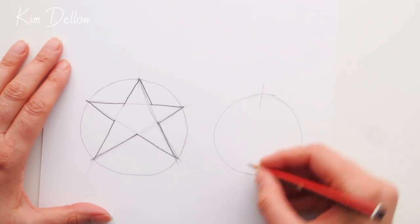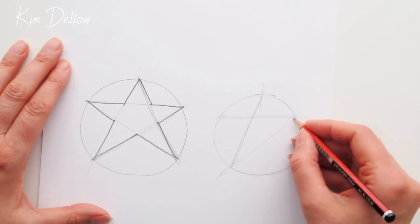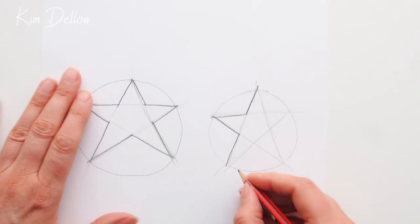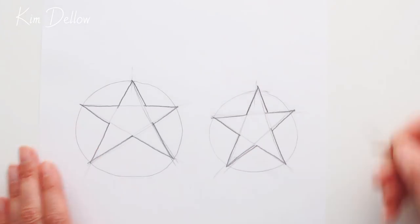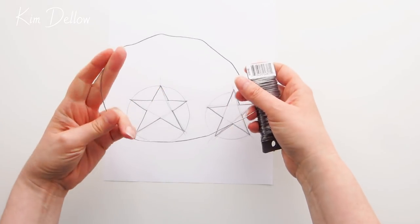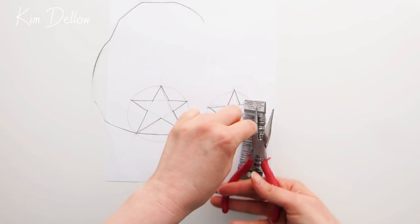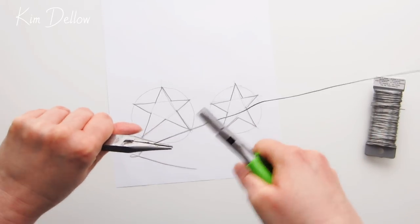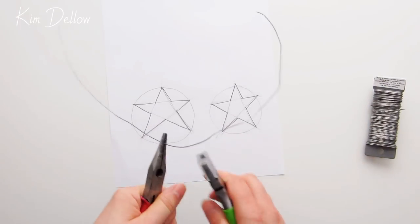First, draw yourself a template of the shape you want to bend — this will just be a rough guide for the size and a bending pattern. Here is a really simple way to draw a star, but remember you can use any shape you want. Once that's done, cut yourself a piece of wire that's big enough to cover your shape. If your wire spool has a lot of kinks, straighten out the wire with those nylon jaw pliers; if your spool isn't so tight you can skip this step.